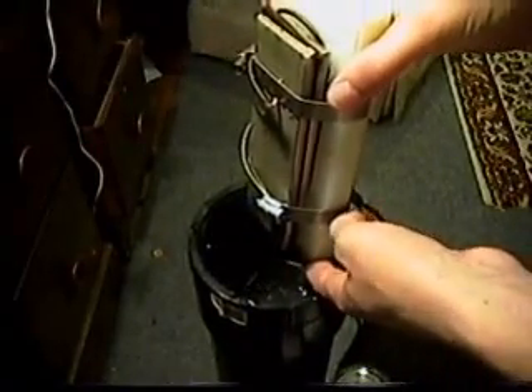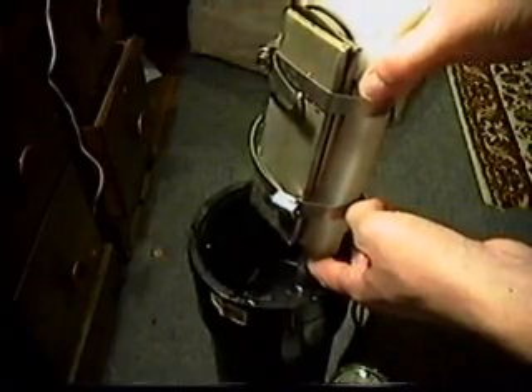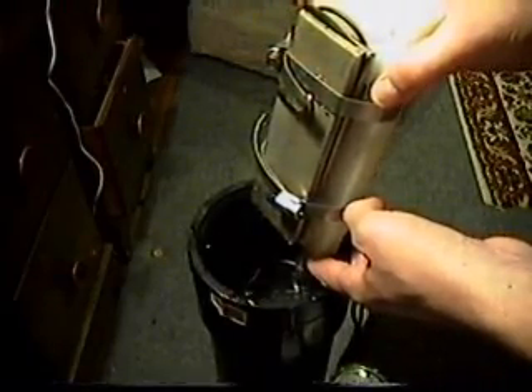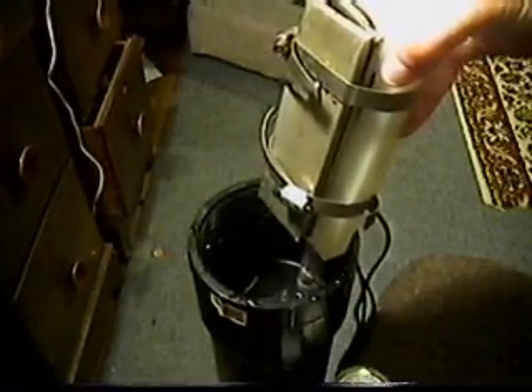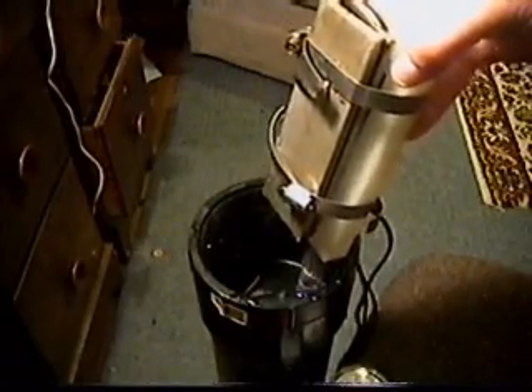I'll turn it on so you can see the amount of pressure coming out of here. It's a five-amp pump and it produces 800 gallons per minute, which is probably too much. I'm going to try to get a variable speed switch on there so I can control the pressure, or even change the pump to get a slower one — but that all depends on the plate system.